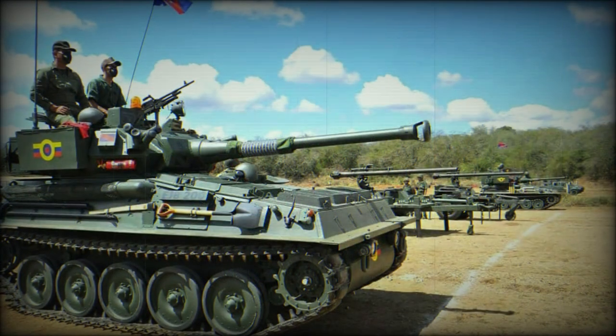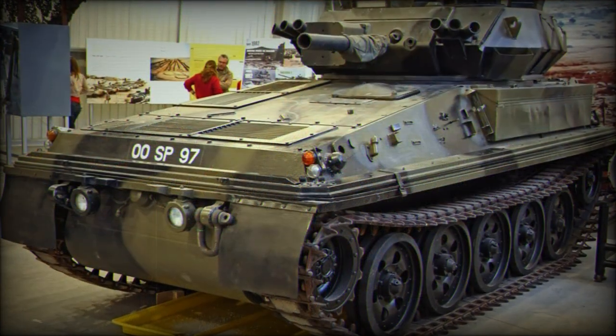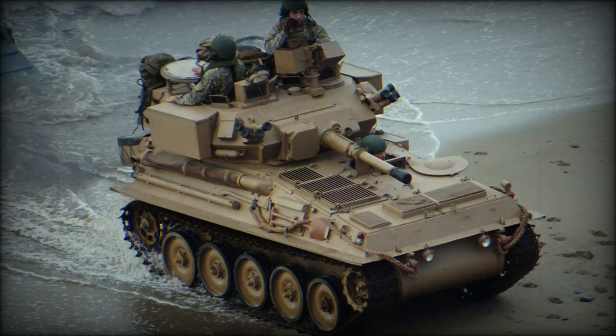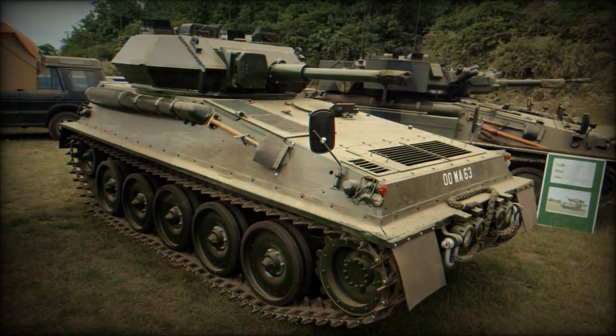Her crew of three includes the driver, commander, and gunner. The driver sits in the hull at front left with the power pack to his right. The remaining two crew reside in the 360-degree traversable turret found along the aft section of the hull superstructure.